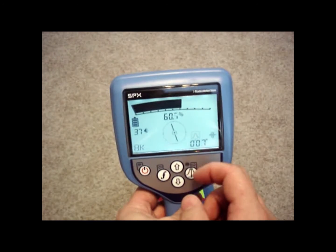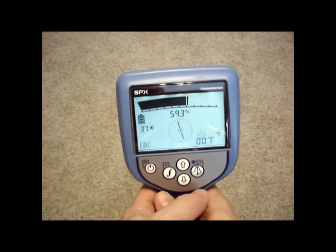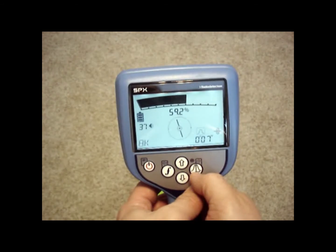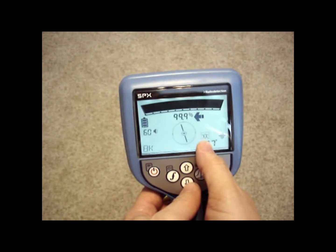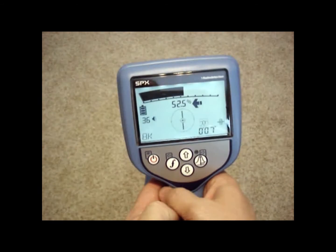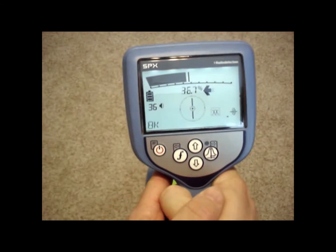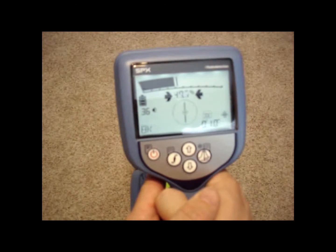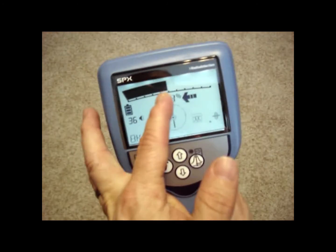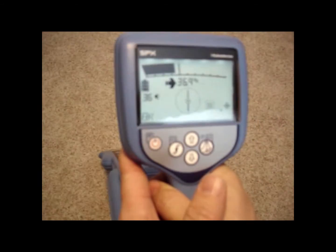I'm in a peak response, which means wherever I get the highest number and the highest bar graph reaction, that's when I'm directly over the line. I can toggle to a peak and null combined response by changing this icon on the right side and pushing this button. The peak and null combined response means I can follow the numbers and arrows to determine where the highest magnetic field signal is. The bar graph goes up and down and saves a tick mark where it gets its highest response, so you know immediately when you've passed your peak response.